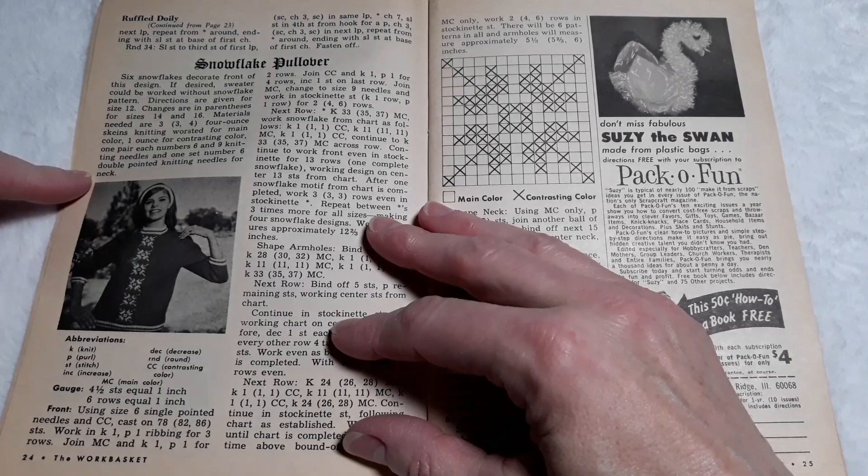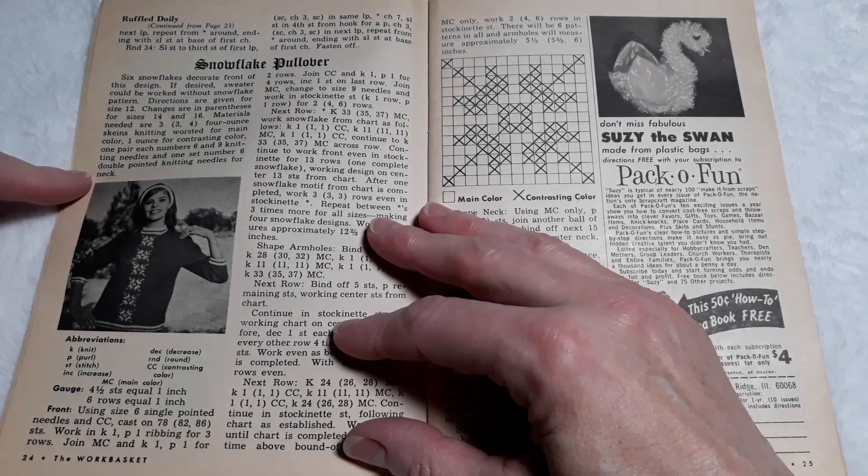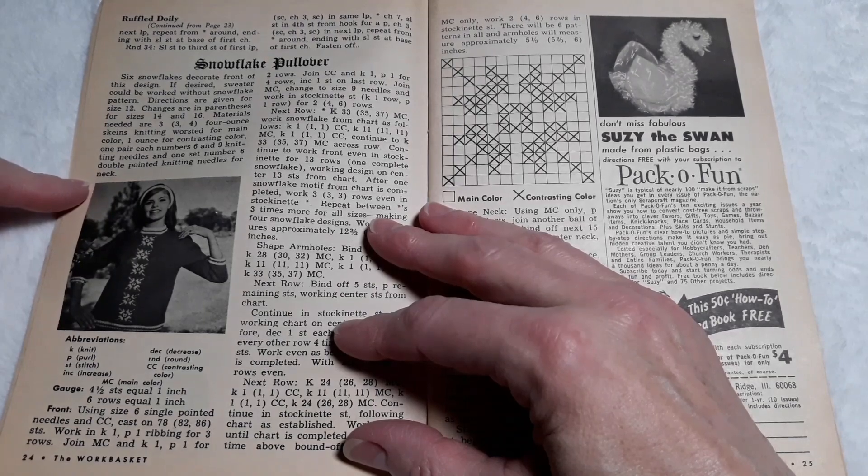Directions are given for size 12, with changes in parentheses for sizes 14 and 16. Materials needed are three, three, four, four-ounce skeins of knitting worsted for main color. One ounce of contrasting color, one pair each number 6 and 9 knitting needles, and one set number 6 double-pointed knitting needles for the neck.